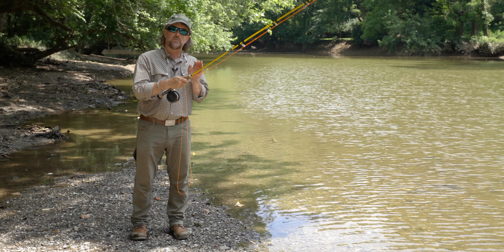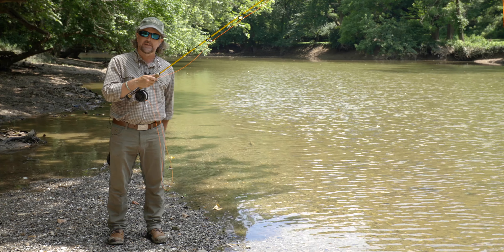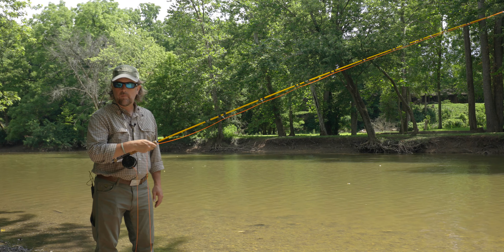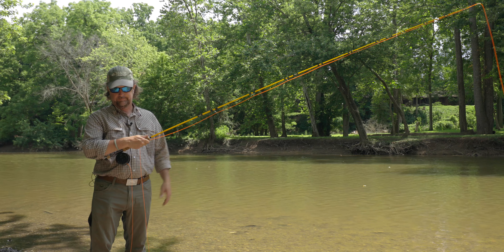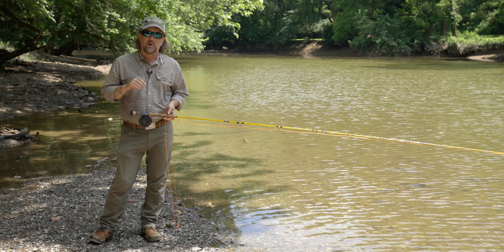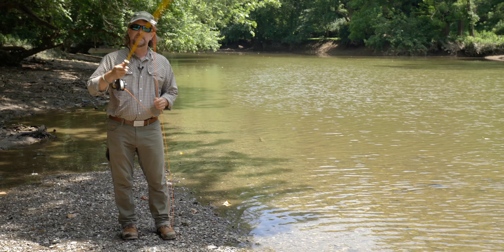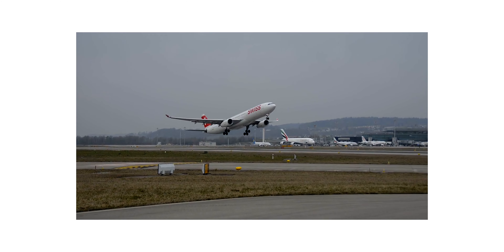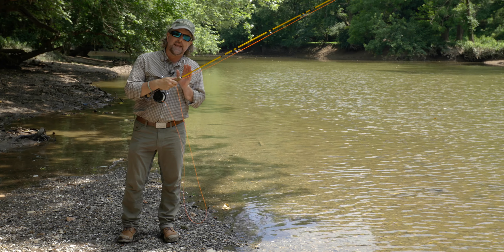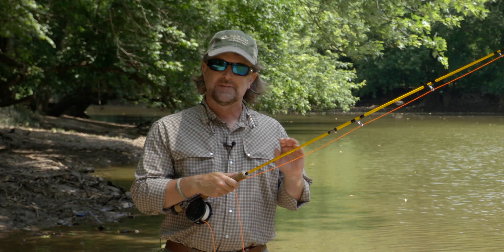I asked Lefty, what's the number one mistake that most fly casters make? He said everybody wants to start their cast here — and he was right, it's uncanny. Everybody you ever work with will want to lift the rod to this raised position to start the cast. Your fly cast should resemble an airplane taking off a runway: get going slowly, gradually build up speed, and then launch at a 45 or 60 degree angle. If you start the cast high, you're asking your pilot to only utilize half the runway — not going to happen.